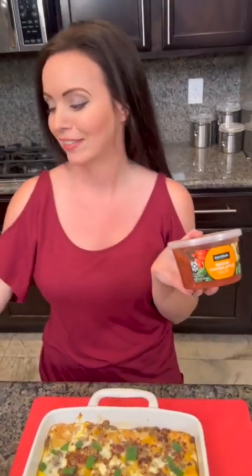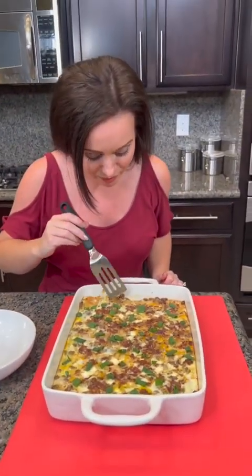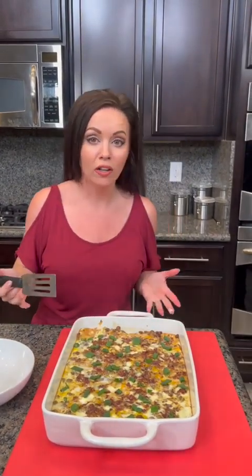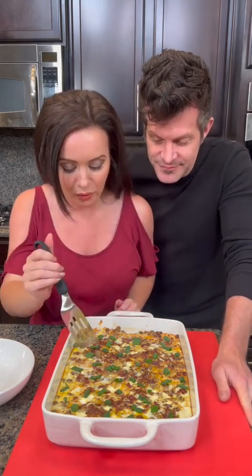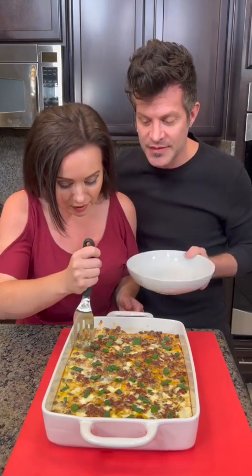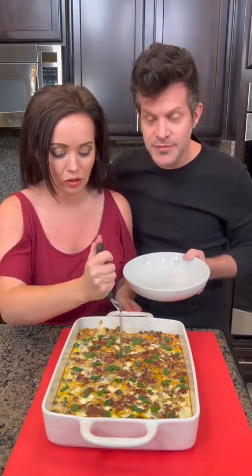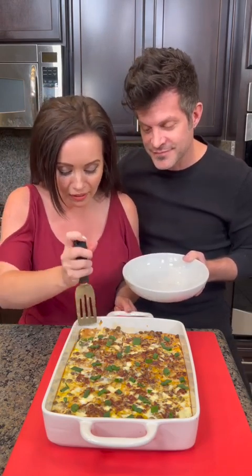Ketchup! Here we go — so good. We used turkey sausage because it's healthier, there's bacon in there, potatoes, eggs, and green onions. Only 30 minutes at 350 degrees, super easy. Was there anything I missed in the ingredients, or anything else you would have added?